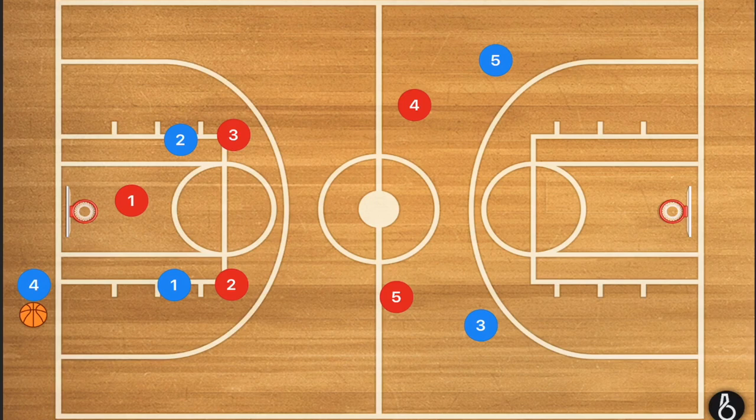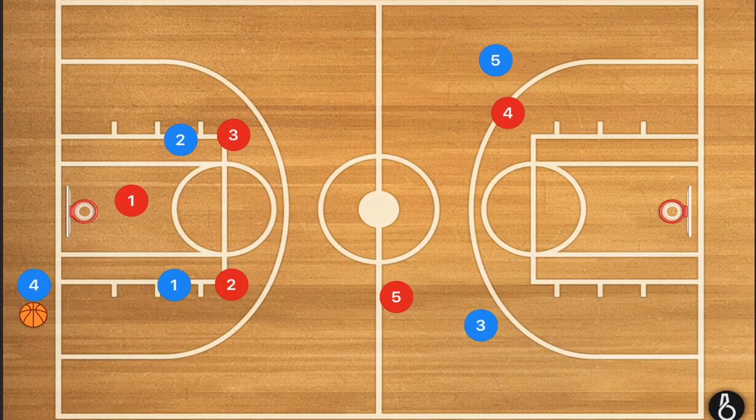And then we're going to have players 4 and 5 — our bigger, usually slower players — being at half court.